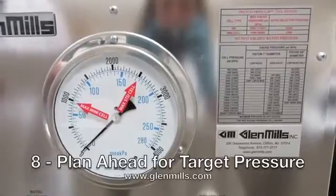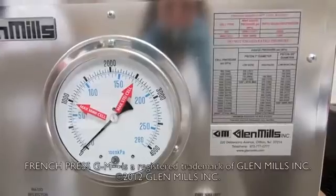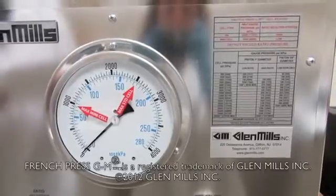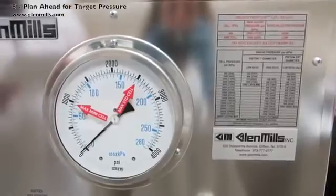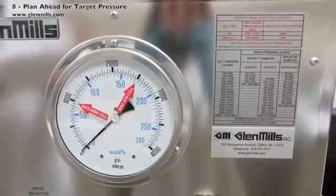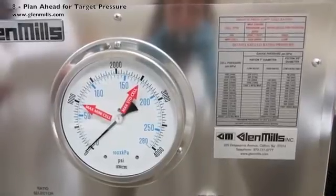Plan ahead for the target pressure needed. Note, the pressure reading on the gauge is not the actual pressure inside the standard pressure cell. A conversion table on the front of the equipment is used to determine the proper gauge pressure reading needed to attain the proper pressure on the biological cells inside the standard pressure cell.